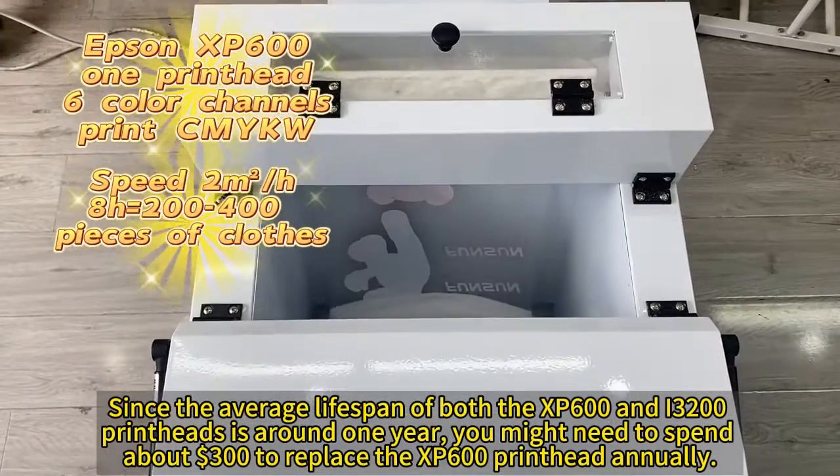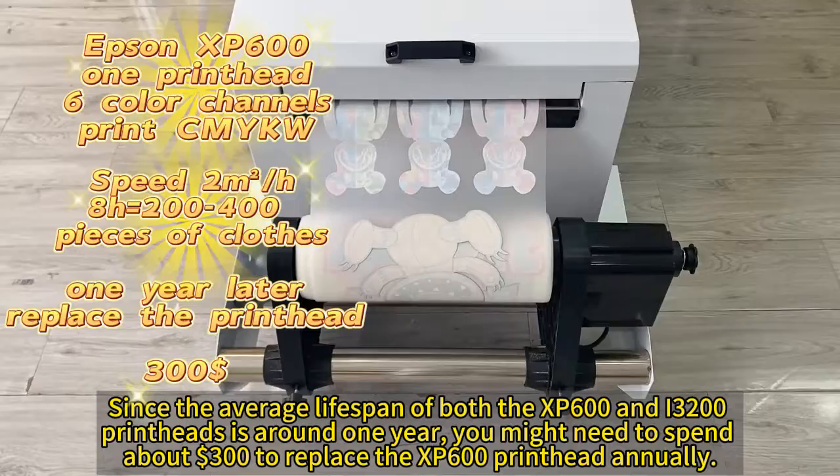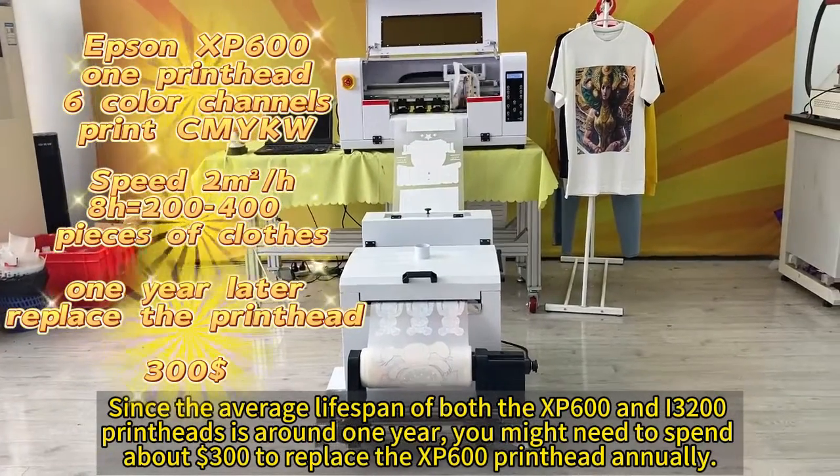The exact number depends on the size of the print pattern. Since the average lifespan of both the XP600 and i3200 print heads is around one year, you might need to spend about $300 to replace the XP600 print head annually.